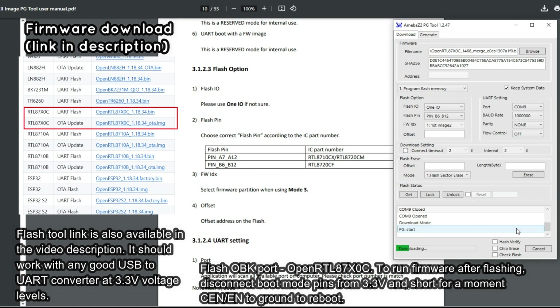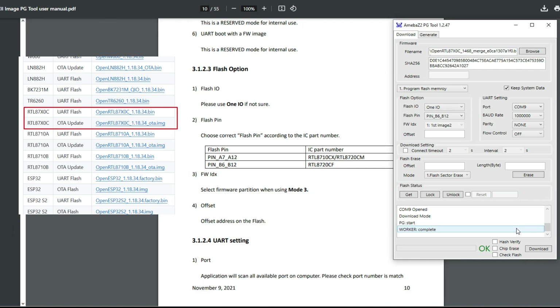When the flashing is done, disconnect the two booting pins from 3.3V and reset again using EN to start the new firmware. Then you can configure OBK as usual through the access point.